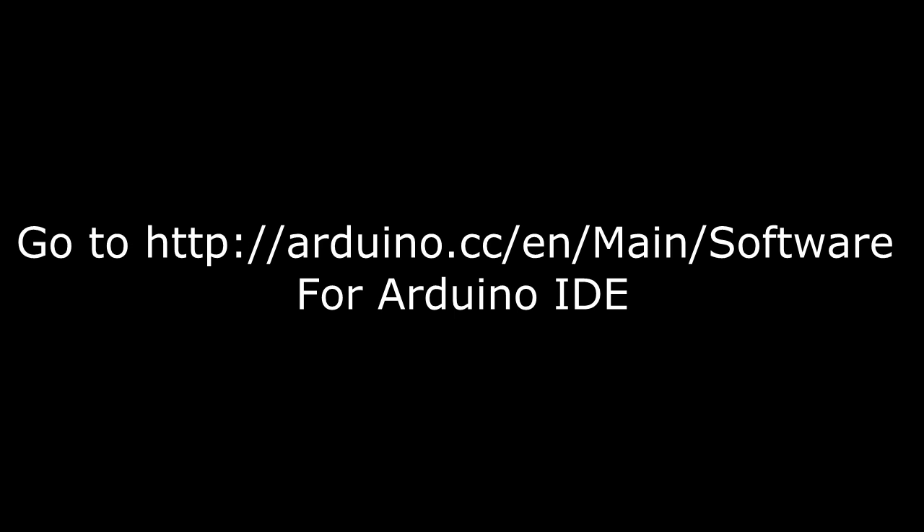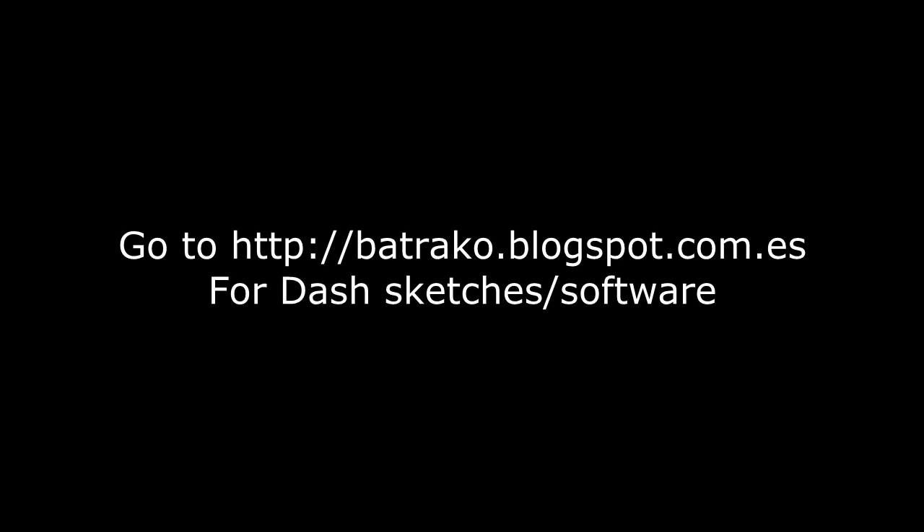The first thing you're going to want to do is go to the link on your screen and get the Arduino IDE. This will be used to upload the sketch — the software — to your Arduino so that it understands the incoming commands. You don't really need to worry about it, just follow these instructions and hopefully it should work. The next thing you're going to want to do is download the software from the link on your screen. This is where you get the stuff to upload to the Arduino and also the executable files which will make it work with the different sims.